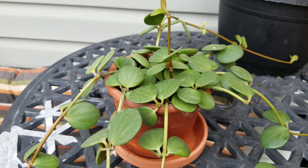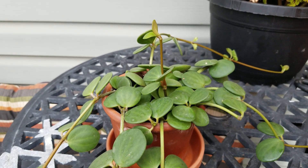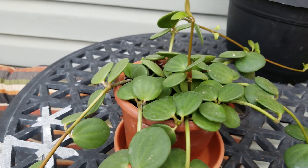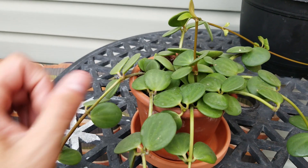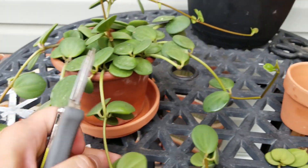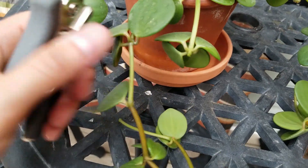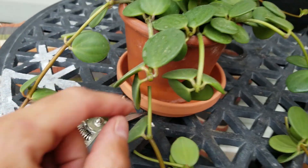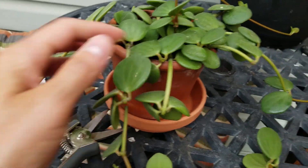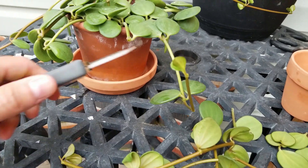You don't have to water these very often. Some other varieties of peperomia are quite thin and fragile and require more consistent care, but these ones you can leave for quite some time without worrying about it. I'm just going to cut the rest of these leaves off just after the leaf node, and hopefully it'll start to branch off from there again.